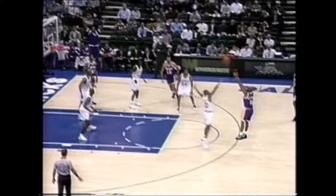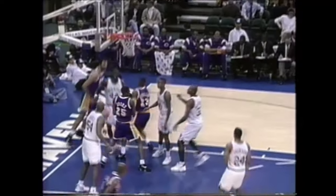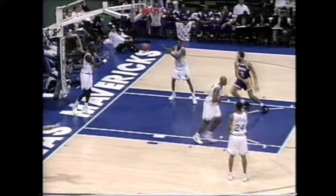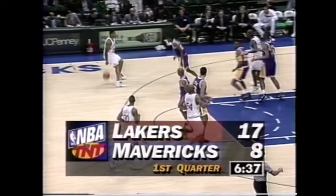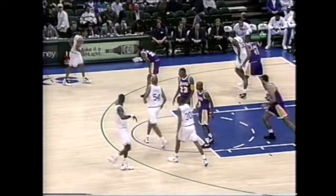Divac off the glass with his first two. Eddie Jones off the back of the iron. Vlade again. Van Exel for three — buries it. Matchburn's three is short. Van Exel, nice look inside to Cedric Savalos. Jones out of Murray State, played in Italy one year where he averaged over 21 points, and Van Exel answers that. Right now, without Jason Kidd, they do not have a legitimate point guard defender.